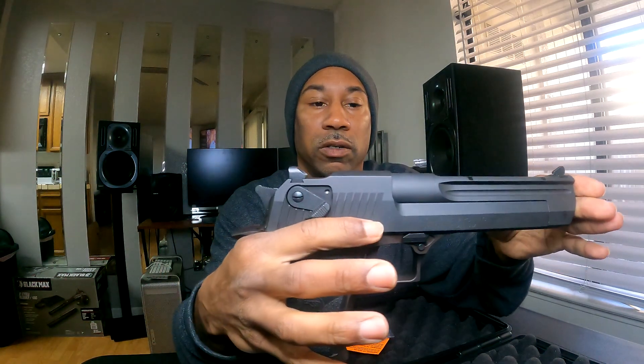There you go — as you can see, that nice paint on there. It's got a nice Cerakote finish. Very nice.